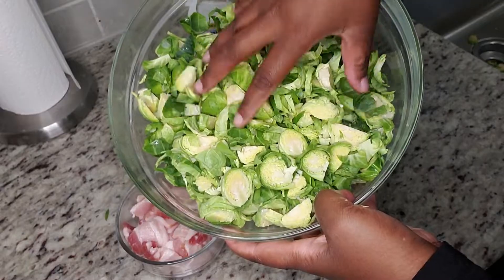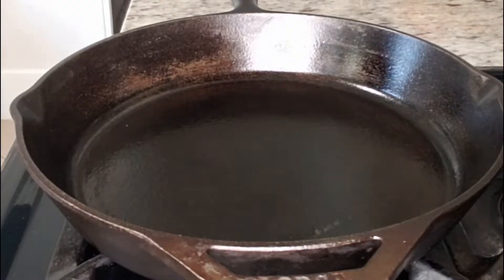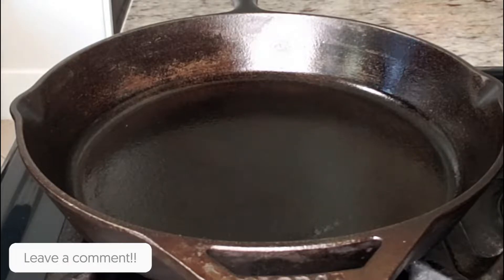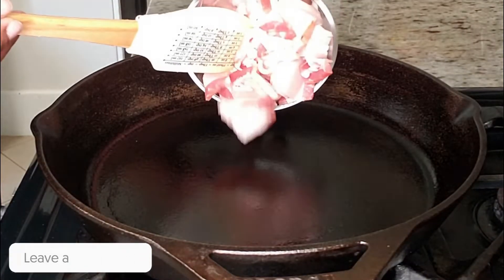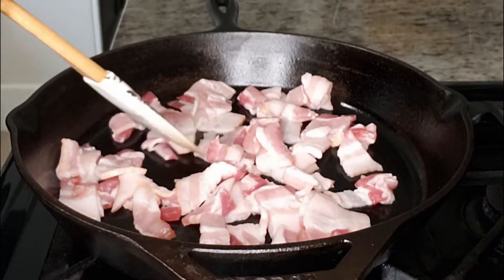Now we have our shredded Brussels sprouts, our onion, and our bacon. Let's get into cooking all of this goodness. The first step is to fry up our bacon — I'm just going to put it in the pan like this and fry it up.